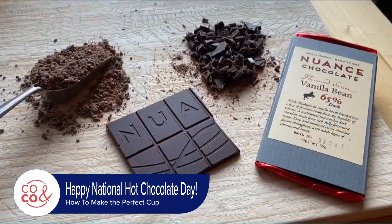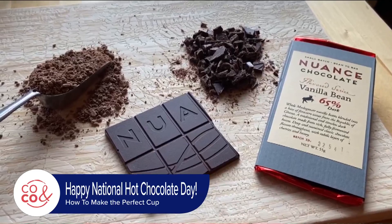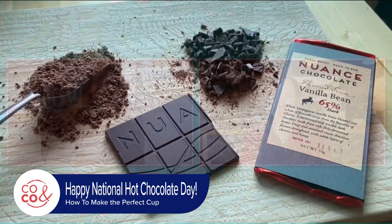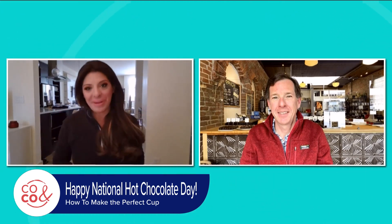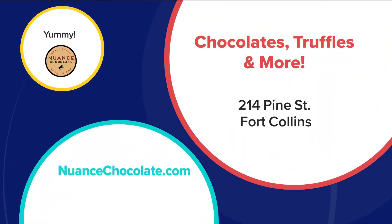So what do you use when making your hot chocolate? I always use half a bar of chocolate — pretty much an ounce of dark chocolate, single origin, low acid — that's my preferred. That sounds wonderful. We can't wait to come visit you in Fort Collins, Toby. Thank you so much for being with us today — hot chocolate, perfect time of year. It's a pleasure to share, guys. Thank you. Be sure to stop by Nuance Chocolate — they are in Fort Collins on Pine Street, and you can also find them online at nuancechocolate.com.